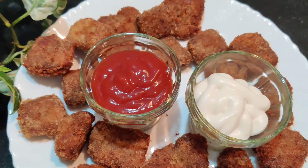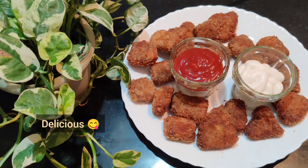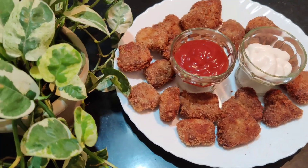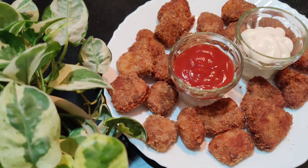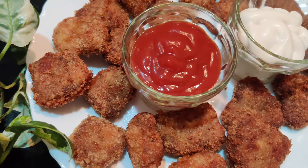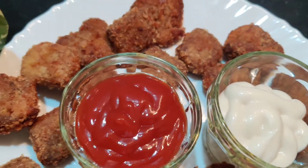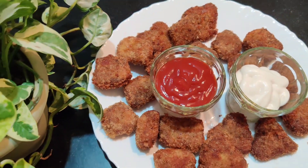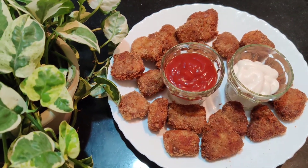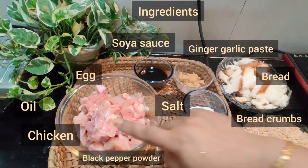I am going to add tomato sauce and mayonnaise. You can add tomatoes in the recipe, or you can add the tomato sauce at home. If you are ready, you will add the chicken nuggets.